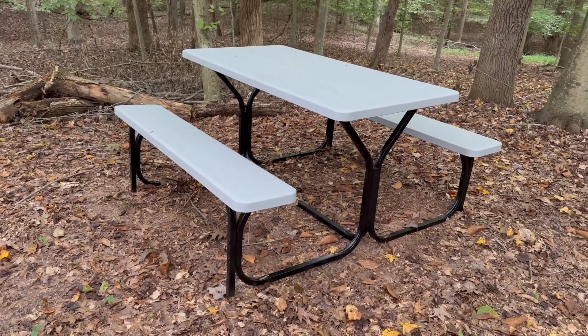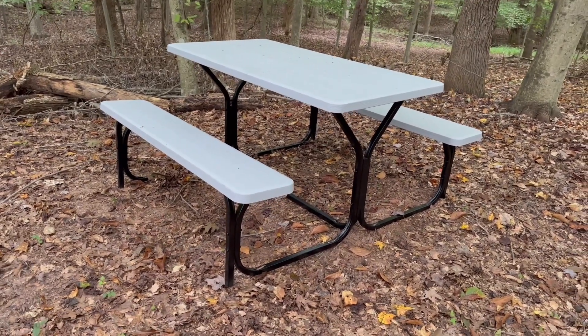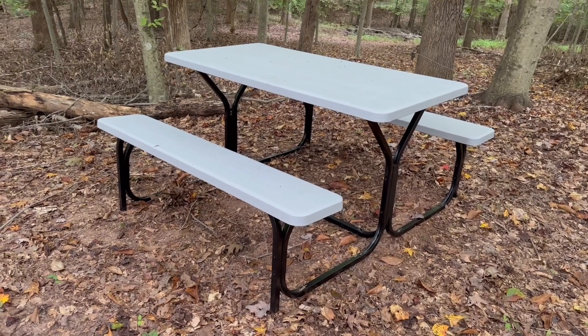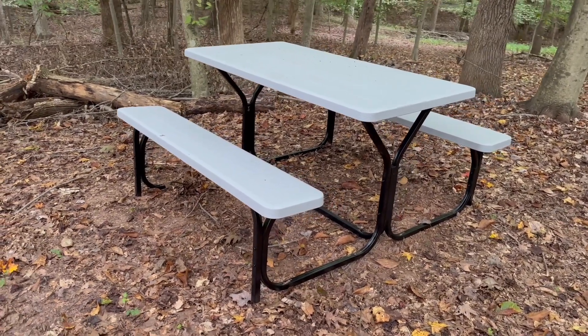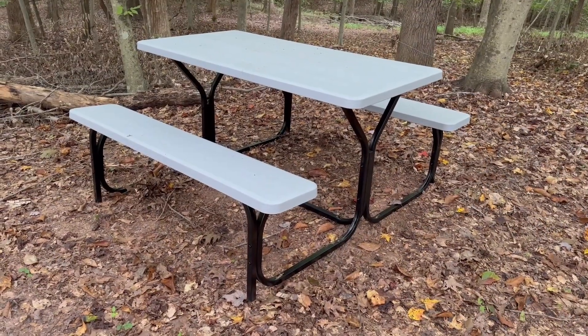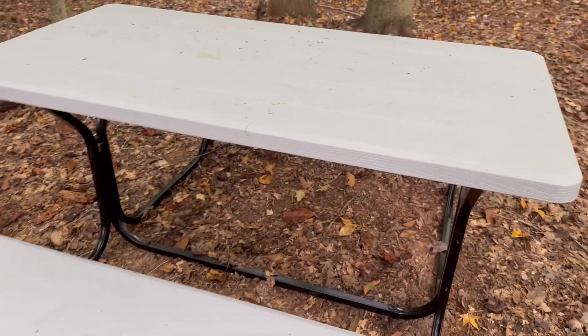I also wanted something that's going to hold up a little better than wood because I'm in the south and we've got termites out here. Even though some come with treated legs, they are not treated for the top and the seat, so those will get eaten. This is really easy to put together — you've just got screws and a couple of bolts on it to hold everything together.